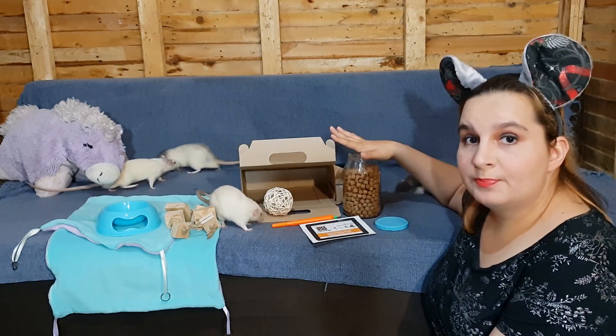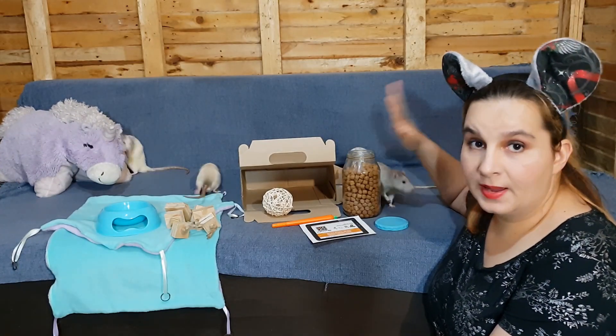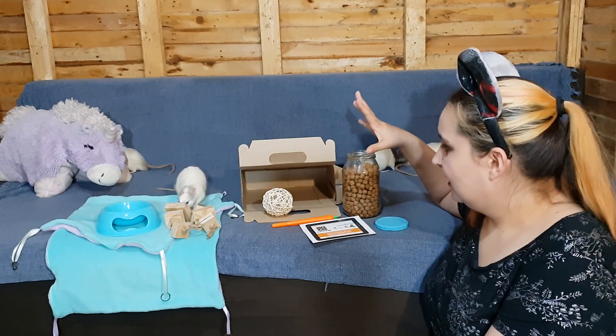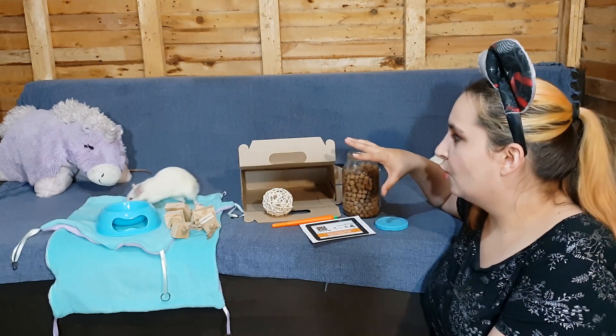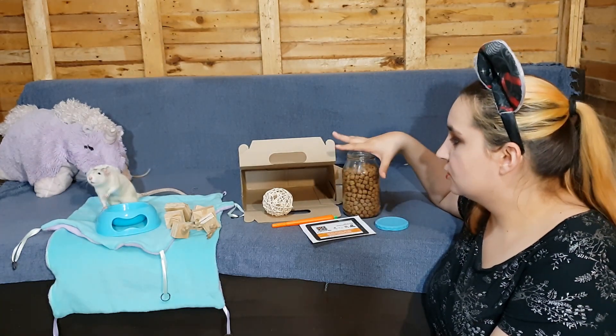This is the rat box from the Bunny Barn — they are the same people that did the bunny box that I opened with Smokey. It is built for two rats, I think, but I own a lot more than two rats.